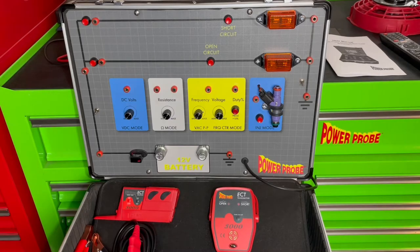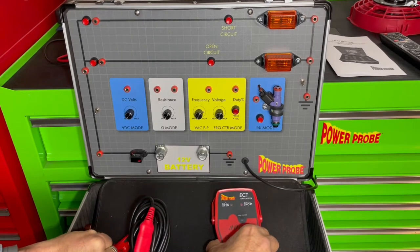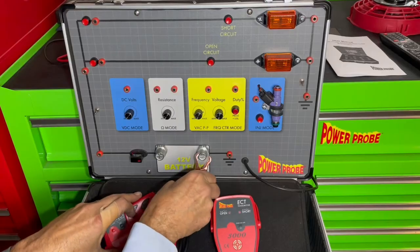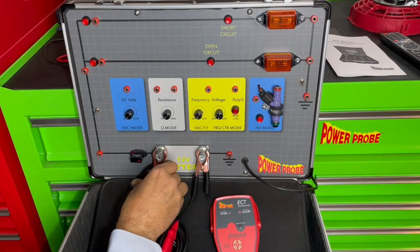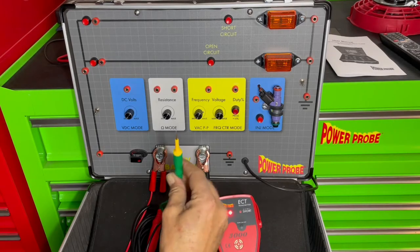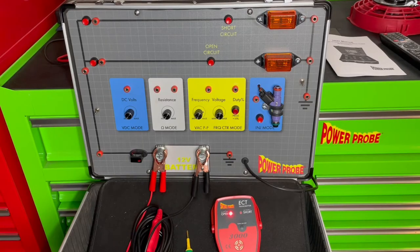The ECT 3000 is a two-part tool. There's a transmitter that will be connected to the vehicle's battery. Let's go ahead and do that.